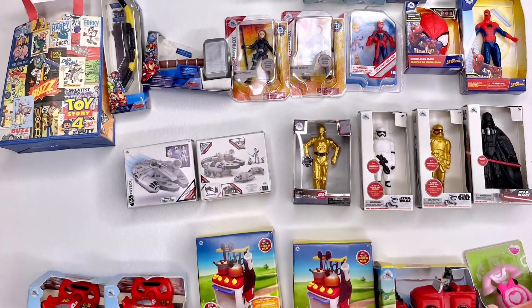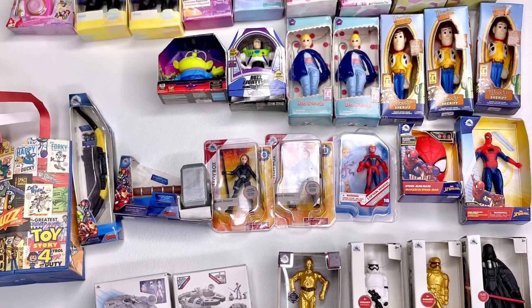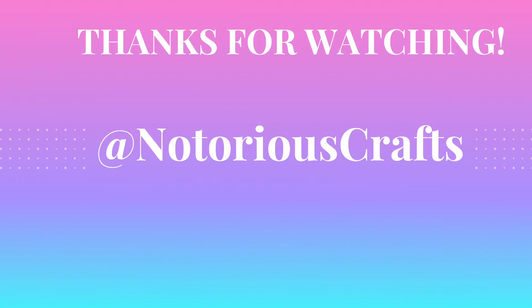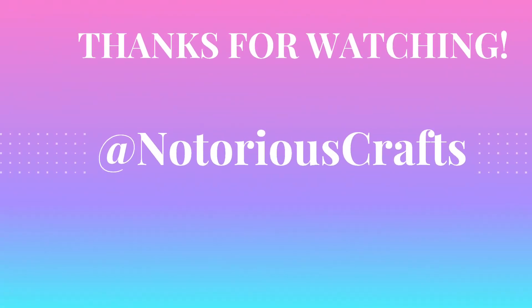Stay tuned for some more Disney Mini Brands videos in the future! Thanks so much for watching, don't forget to like and subscribe to my channel, and see you guys in the next video.